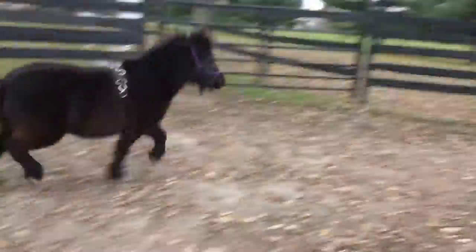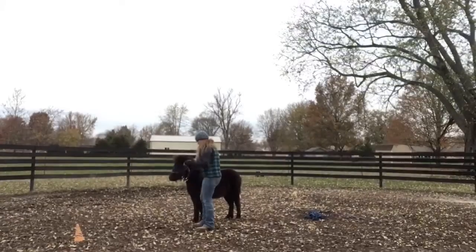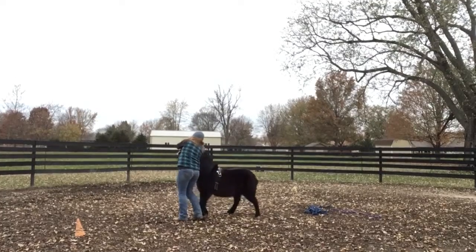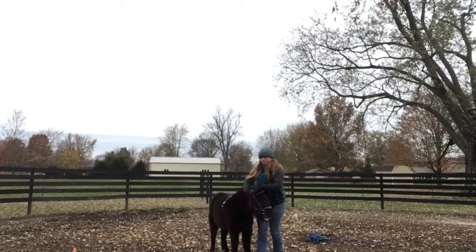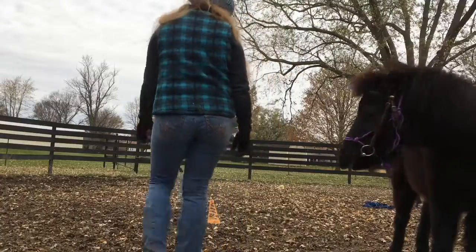I just let her run around with the surcingle on for a minute to get her used to that. Then I have her do the bit, which she's not too fond of yet, but she'll get used to it. She kind of throws a little bit of a fight, but she's doing better than she was last week. Then I send her around with the bit in her mouth to get used to it.